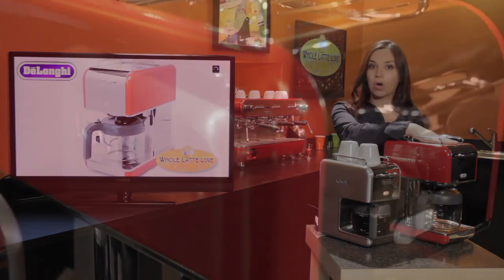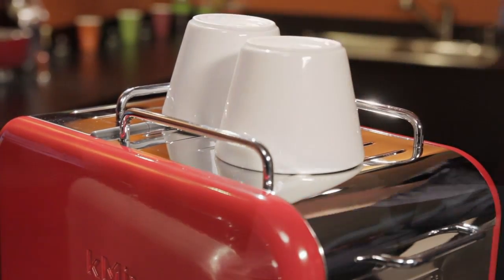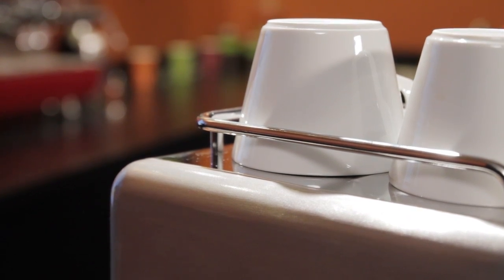They do feature a cup warmer up top, which is pretty unique to find in a drip coffee maker. If you are pouring your coffee into a cold coffee cup, you could be dropping the temperature of your coffee by 20 degrees.